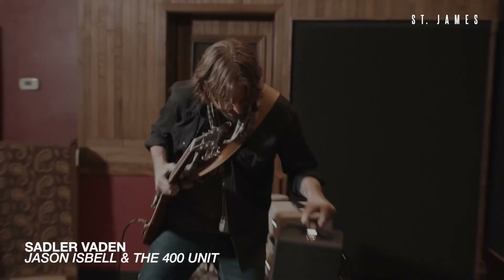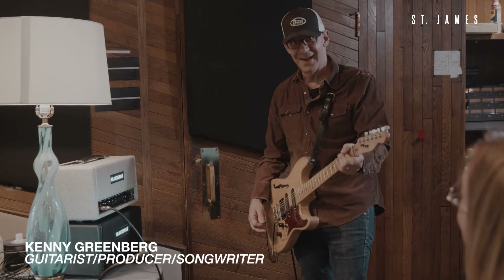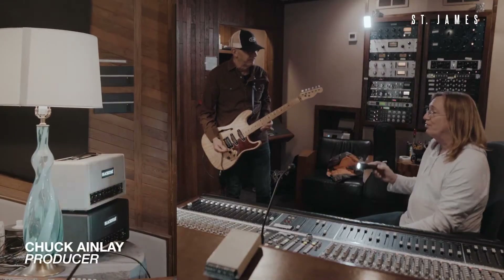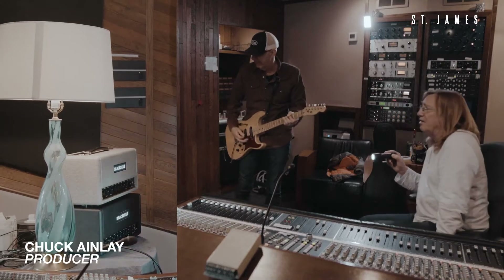I'm ready for it. Oh, yeah. It's really nice. I don't even know which one is better. Great. Is it fun to play? Yeah. This is really fun to play. I'm telling you, the range of sound you get with a different gain on this.